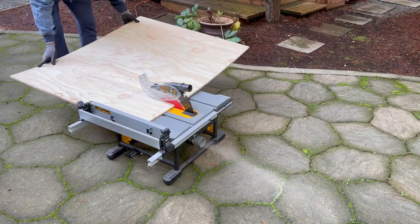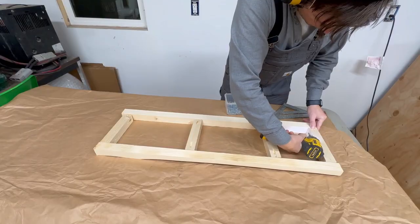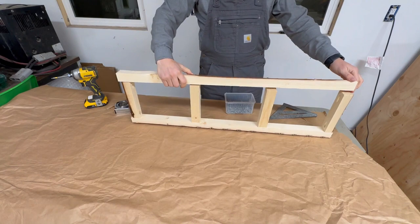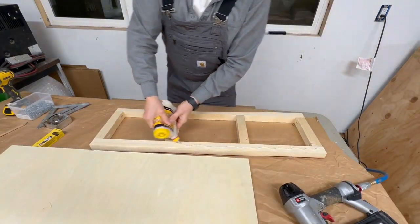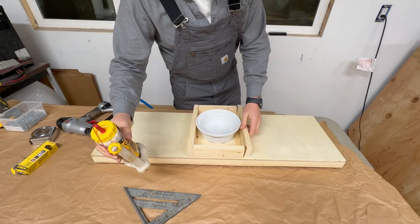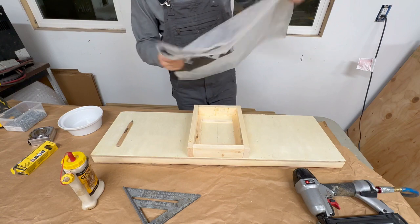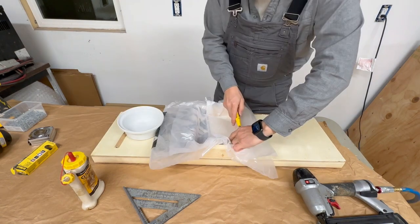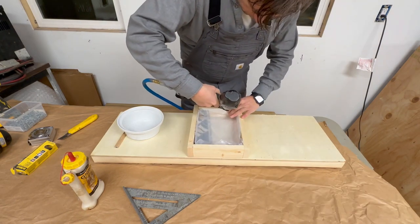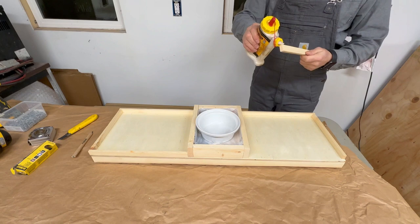We found some plywood and we're cutting up the base and some of the main structural pieces, then putting everything together. This is the base — you can make it as big or as little as you want. We're using some glue as well as a nail gun. In the middle goes the water well. We're going to insulate it because we're putting some moss in the middle so we don't want it to rot over time. We nail gun that in place.